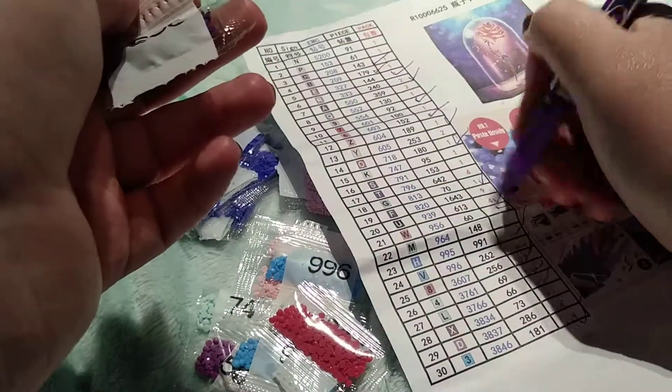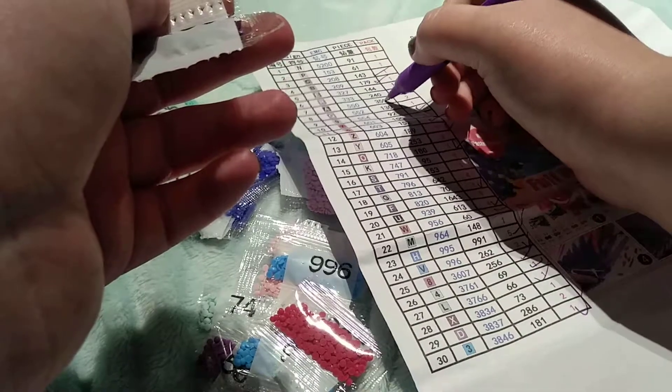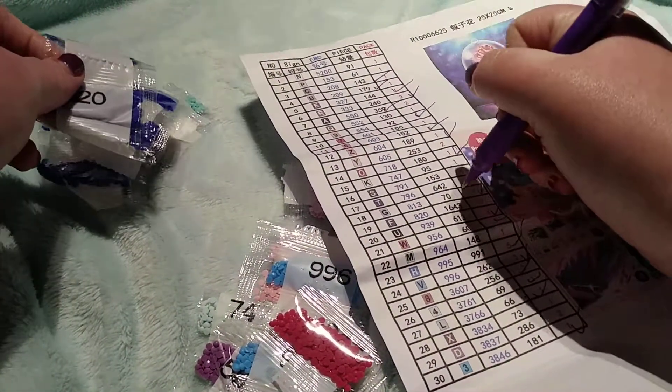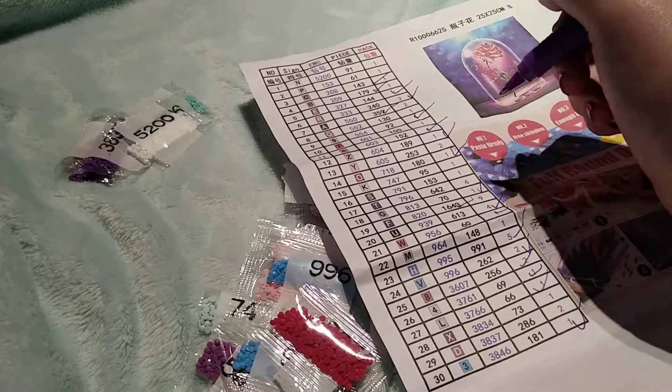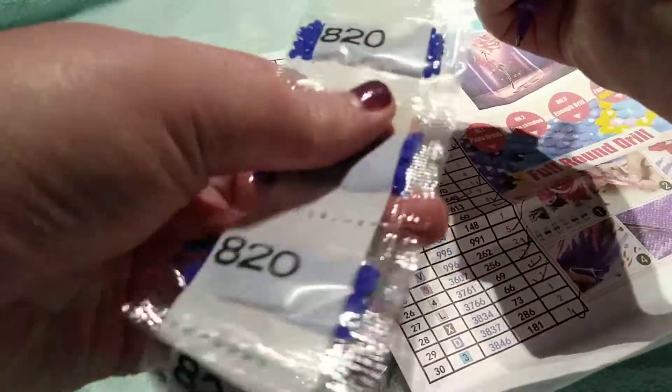Color 550 is definitely my prettiest purple and it's my favorite purple. Counting: 820 — yep. 1, 2, 3, 4, 5, 6, 7, 8, 9.